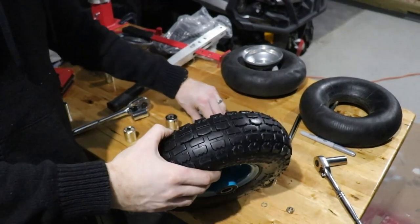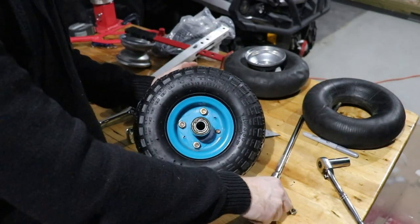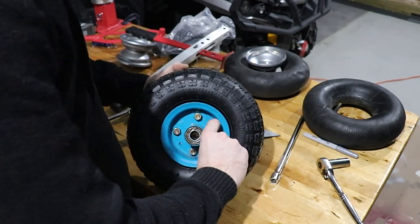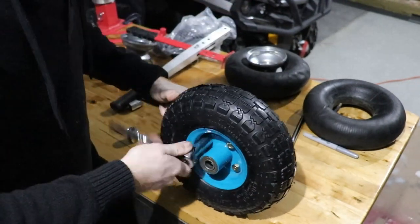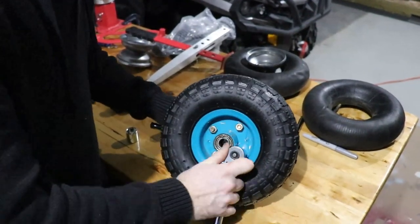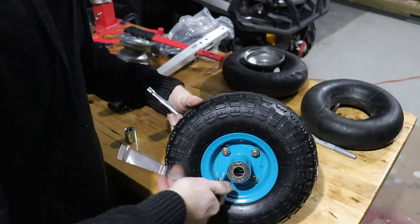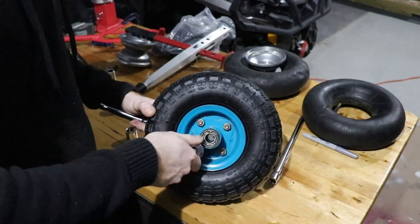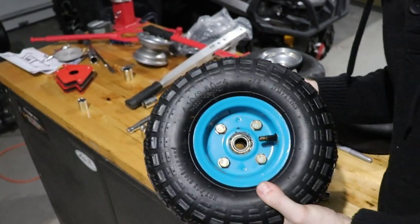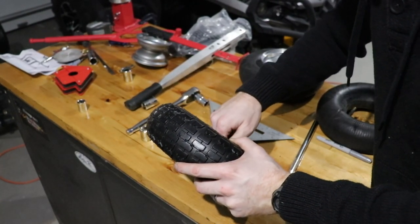Alright guys, so we're getting this wheel put on now. It's a two-part system. We're just putting the bolts in. Okay, I'm going to go put some air in it — I'll be right back. There we go guys, it's all full of air and as good as new. I'm just going to put a little cap on it and we'll throw it right back on the wagon.